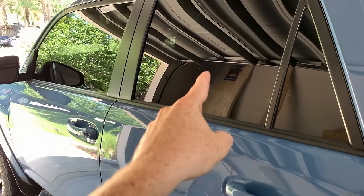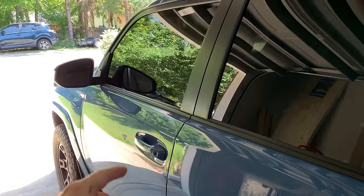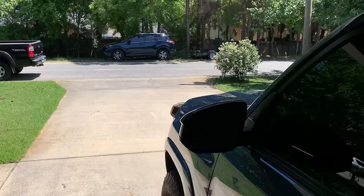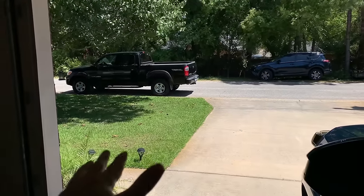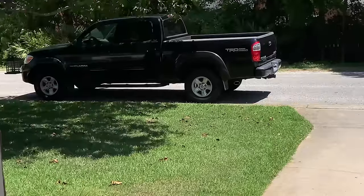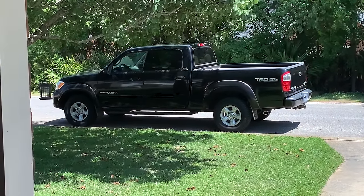I've gotten tons of questions lately from new 4Runner owners — congratulations, welcome to the family! They're asking: what are the first five useful things you would buy for your 4Runner if you had to do it all over again? All five products, aside from one which you'll understand, will be linked in the description along with install videos. Quick disclaimer: they are affiliate links, but I basically throw it all back into the YouTube channel — saving up for a lift kit and wheels.